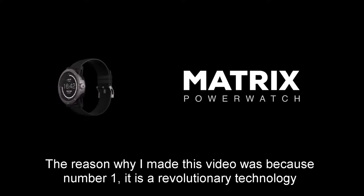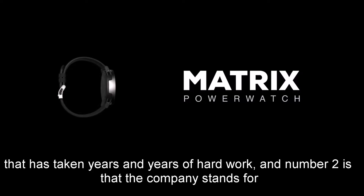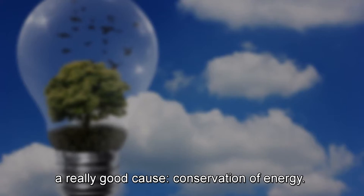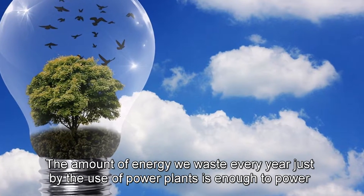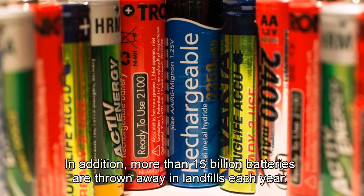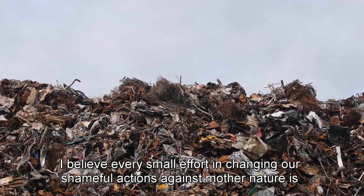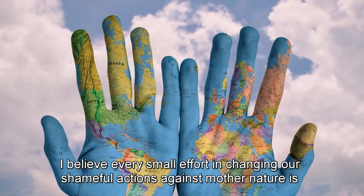The reason why I made this video was because, number one, it is a revolutionary technology that has taken years and years of hard work. And number two is that the company stands for a really good cause: conservation of energy. The amount of energy we waste every year just by the use of power plants is enough to power the entire world. In addition, more than 15 billion batteries are thrown away in landfills each year. I believe every small effort in changing our shameful actions against mother nature is a great leap forward.